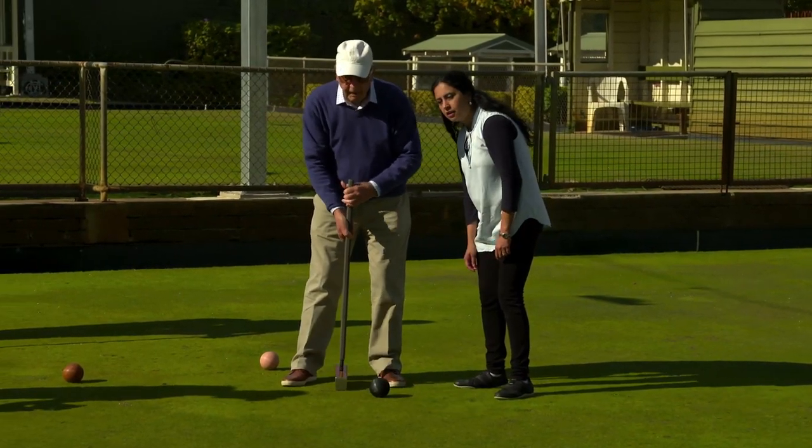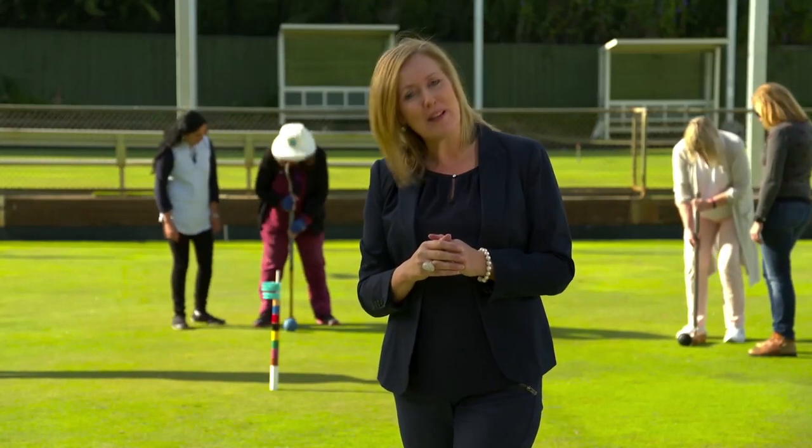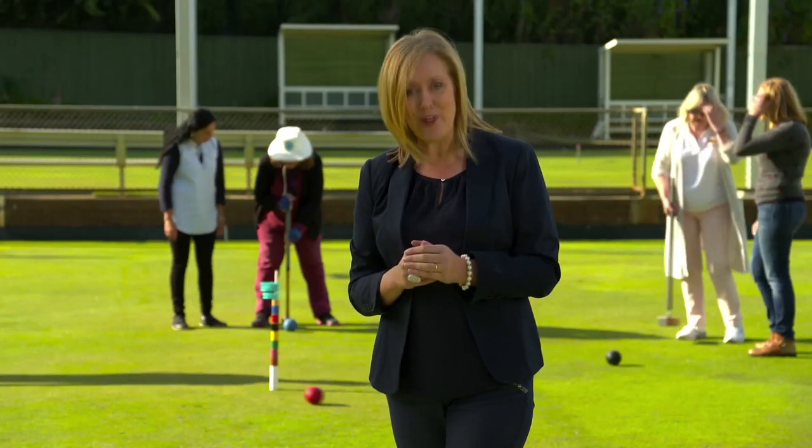Golf croquet is a game for just about everyone. Of course, as with any new physical activity, we recommend you discuss golf croquet as an option with your doctor or allied health professional first.